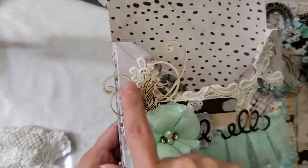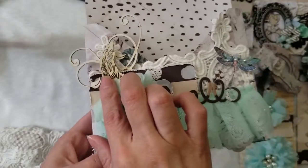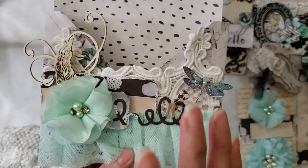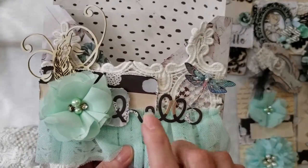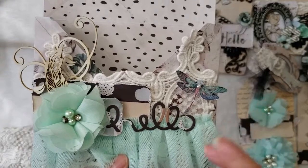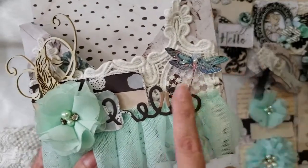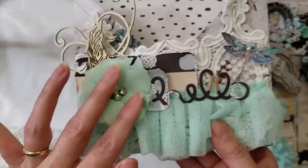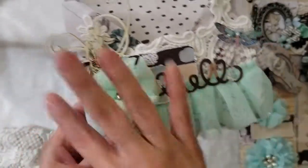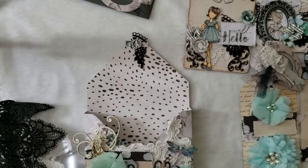I used the flourish chipboard pieces from René Buquez shop and also a feather — all chipboard pieces from her shop. I left them as they were, natural. I rarely use embossing powder or color them because I really like their natural color. I used one of her dragonflies and one of her fabric flowers — it's just beautiful and it all combines together.